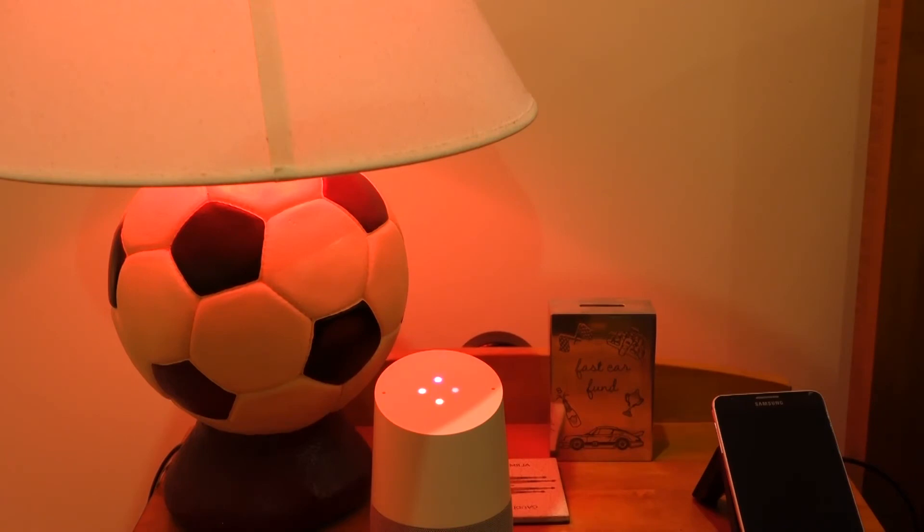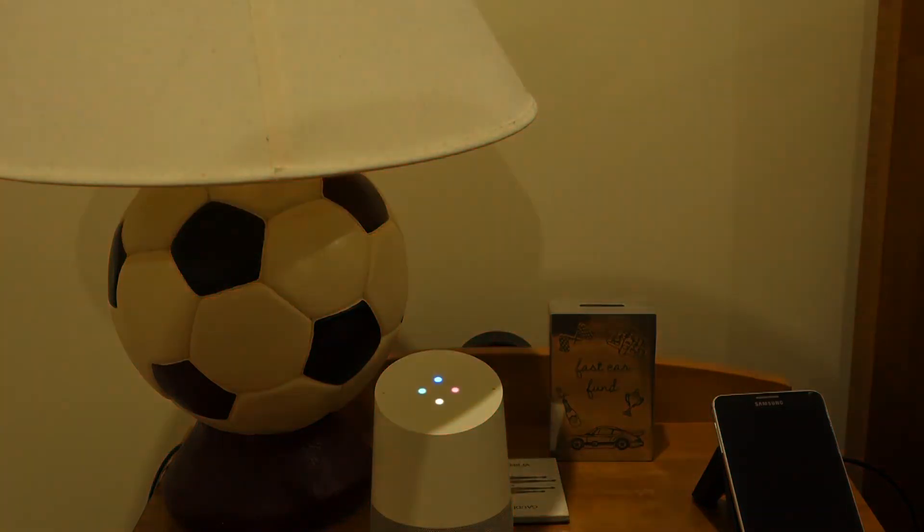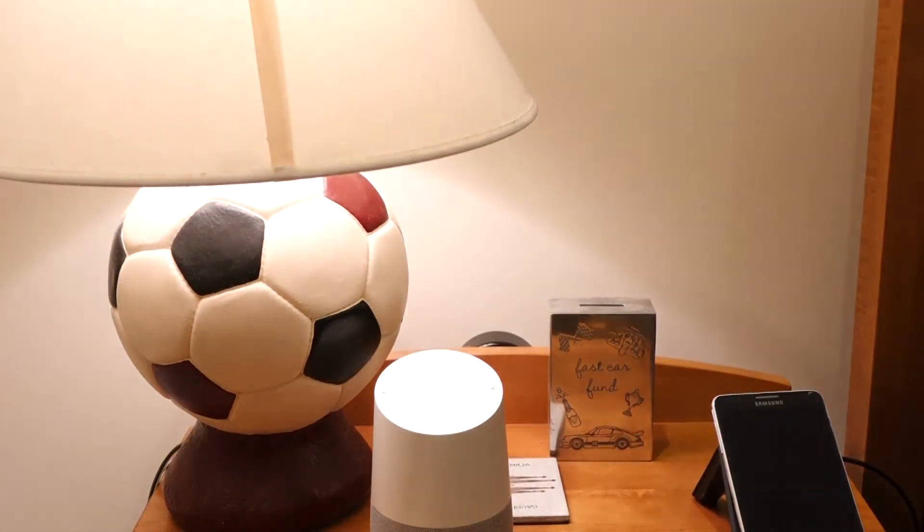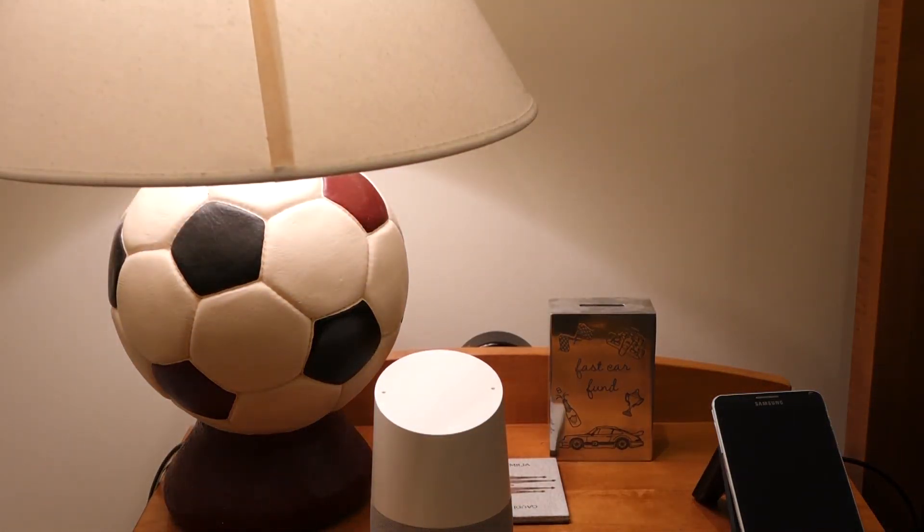'Hey Google, set the bedroom lights to white.' Changing the My Room to white — but it didn't work. 'Hey Google, turn the bedroom lights off.' Turning the My Room off. 'Hey Google, set the bedroom lights to white.' Changing the My Room to white. So you can kind of supersede that command, as you can see, by turning it off and then forcing it to set to a color and turn on.